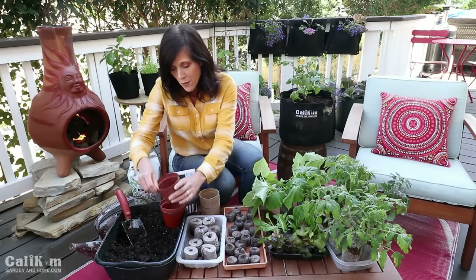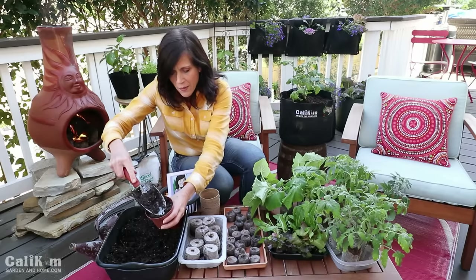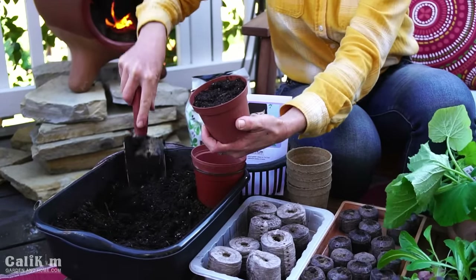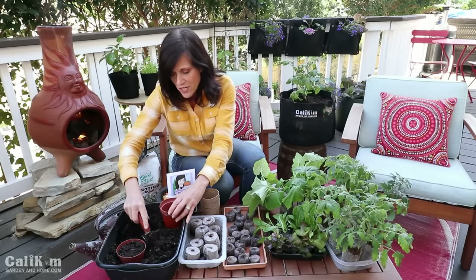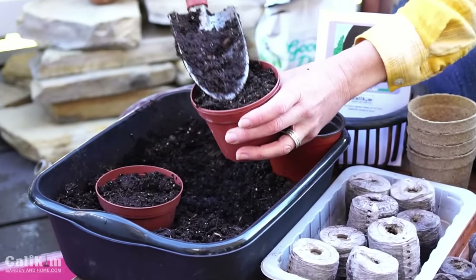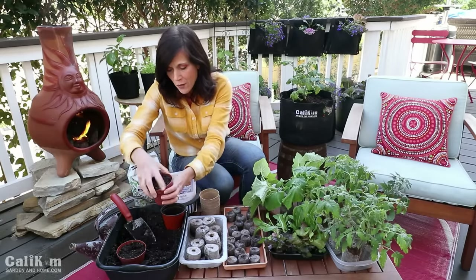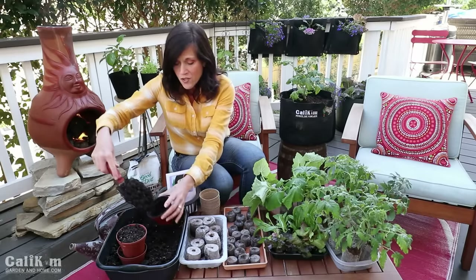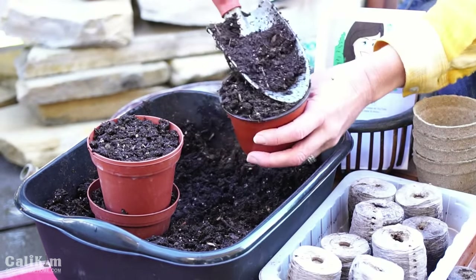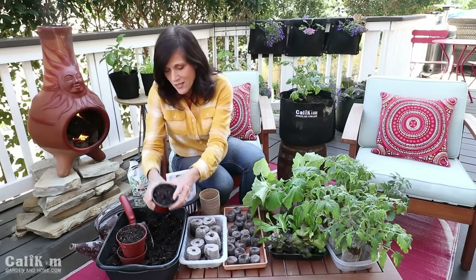Now that my soil is all moistened up, I'm going to fill up a couple of these little containers with soil — fill them up all the way to the top and then pack them down just a little bit with my shovel because I don't want any air pockets for my seeds. I want my seeds settling in nice and tight so that they have a really good germination rate. Remember we're avoiding mistake number one — we're not using garden soil, we're using a nice nutrient-dense seed starting mix.